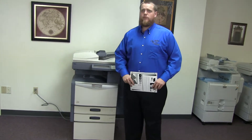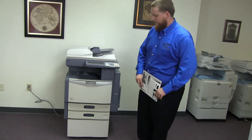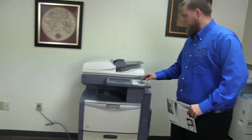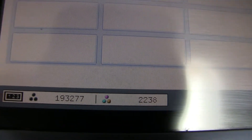This machine is a Toshiba E-Studio 2330C. It's a 23 page per minute multi-function color copier with network printer and network scanner. It has three paper trays, two on the front plus the bypass on the right. It comes to us with 193,000 total black and white copies and only 2,000 total color copies, as you can see here on the counter.